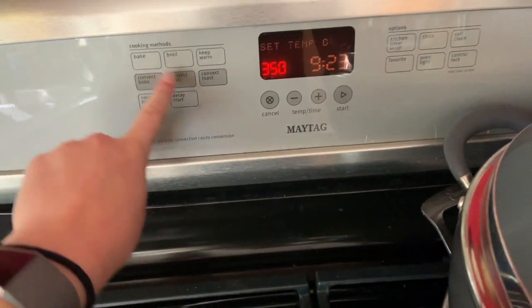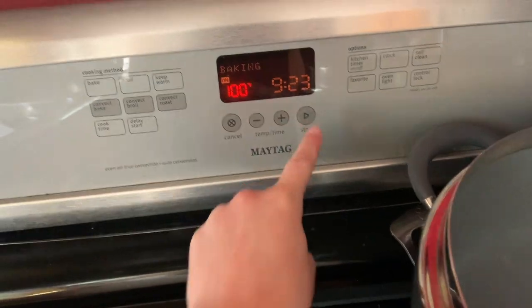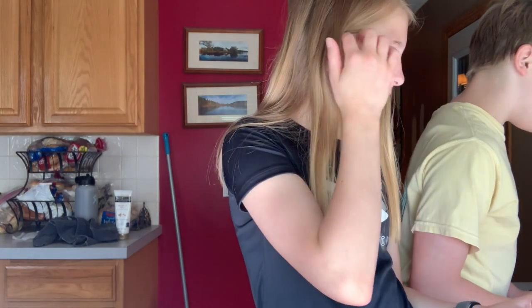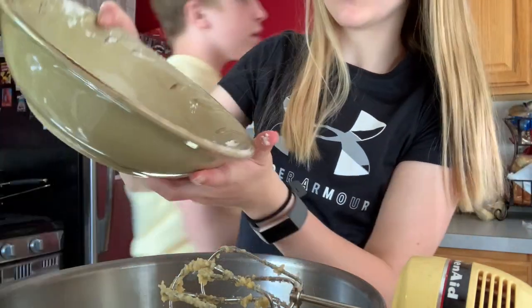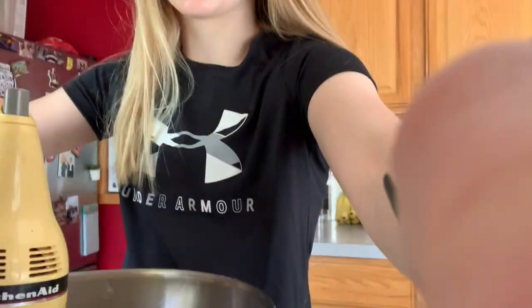The oven - what did it say? 325, okay. I'm confused because they have quick-cooking notes. Still mixing. The flour - I'm gonna clean up just a little bit. You stir the flour mixture into the cream mixture until blended, then mix in the oats. No walnuts. So I just poured in everything.